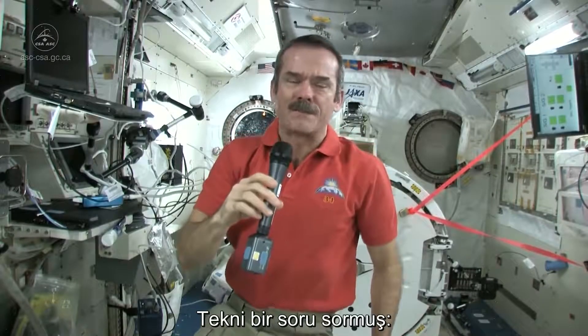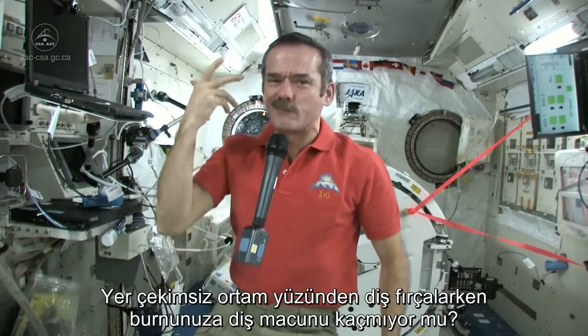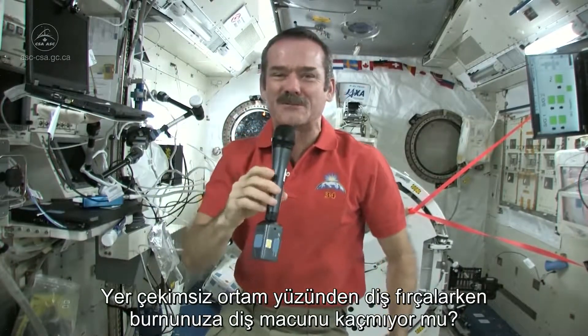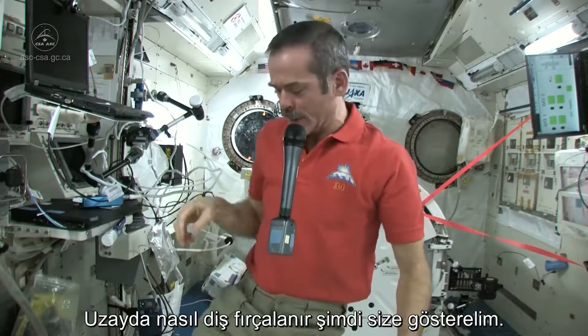Tech me from B-town Ontario asked: is it challenging to brush your teeth in space without getting toothpaste up your nose from weightlessness? Well, let's talk about how to brush your teeth in space.